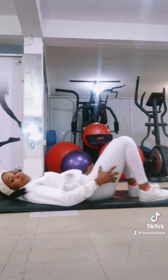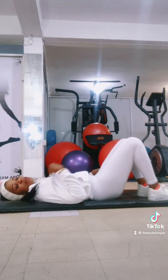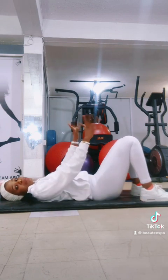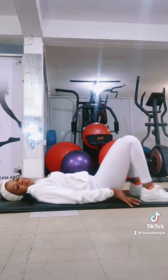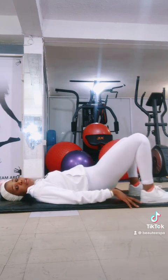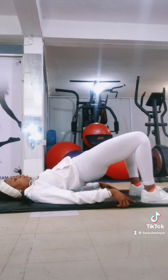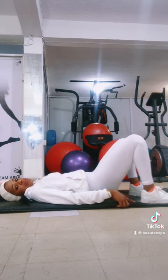Lie flat on your back. Place your hands beside you — both hands are beside you. Good. Now you're going to lift your waistline up — lift it up. Don't forget to do your Kegel. Don't forget to do your Kegel when you lift up. Lift up and tighten your pelvic muscles. One, two, three, four, five, six. Tighten your pelvic muscles. Seven, eight, nine. And now relax it. Very good.